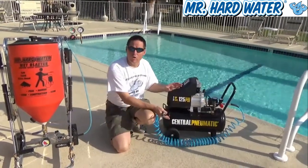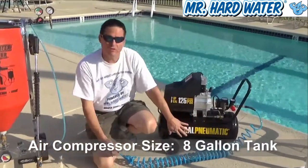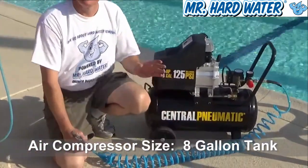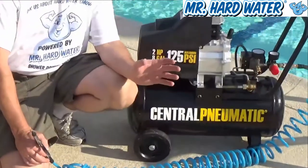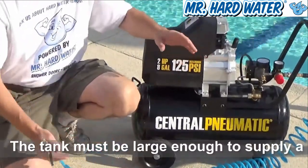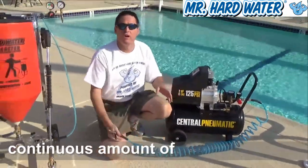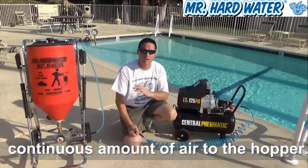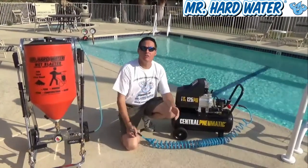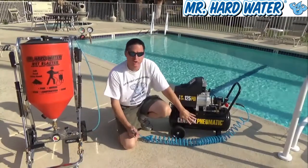The first thing you want to note on this air compressor is the size. This air compressor has an 8-gallon tank, and it's important when you're supplying the forced air to the carbureted hopper to have a large tank, because the tank is going to supply all that compressed air to drive the media through the hose. So you're going to need a sufficiently large tank on the air compressor.